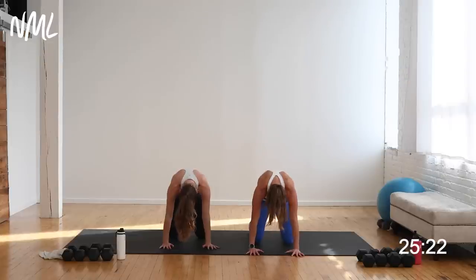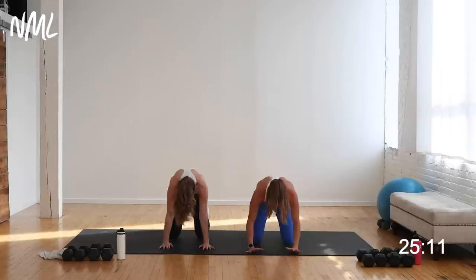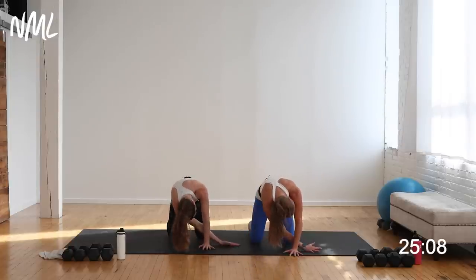Hold right here, pulling the shoulder blades apart. Take the right arm, thread it under the left — it feels good. You're going to spread those shoulder blades apart. We're going to come back to this at the end of your workout, so you can look forward to that. Come back to center — same thing, spread those shoulder blades apart, reach over to the other side. Come back to center.